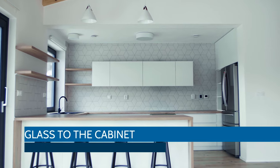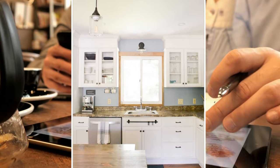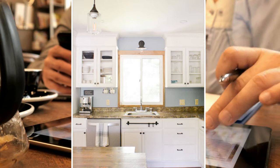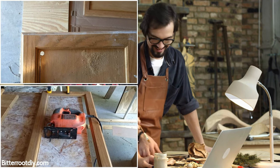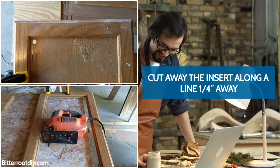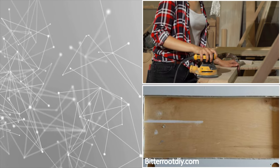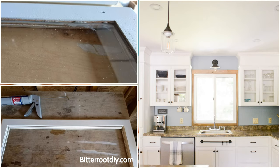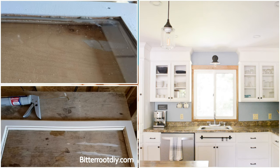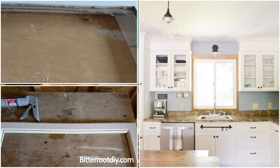Number 3. Add Glass to the Cabinet. Glass door cabinets bring life to what would otherwise be a monotonous cupboard. You can display your favorite items and they won't collect dust, unlike on an open shelf. To convert your door, drill a pilot hole on the plywood insert. Use a jigsaw and carefully cut away the insert along a line one quarter inch away from the frame. Sand the new plywood edge straight and apply clear silicone around the inner side. Cut plexiglass to the right size, place it on the frame, and press down on the silicone. After letting it set, frame the plexiglass with a narrow trim.